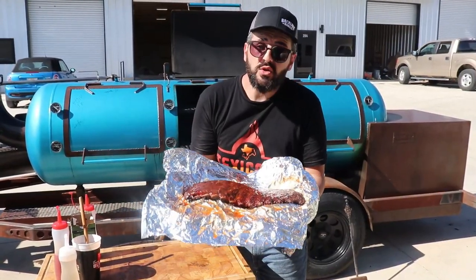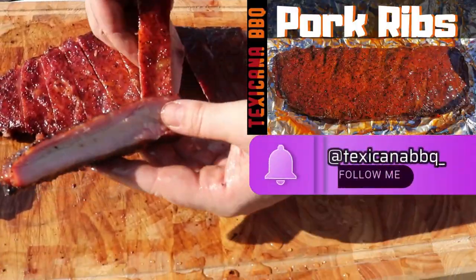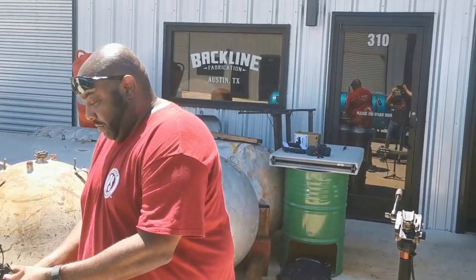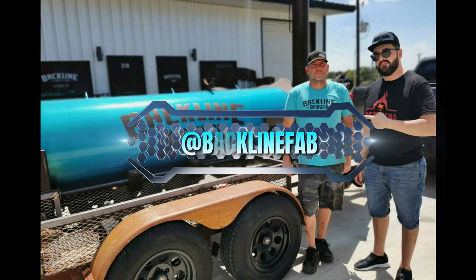And that'll be all for today. Thanks for watching. Go check out the pork ribs video that I cooked in the Bakeline beauty. Don't forget to subscribe to my YouTube, and you can also follow me on Facebook and Instagram as Texicana BBQ. Big thank you to the Dove Father for helping me shoot the video — y'all go check out his YouTube channel. I'll see you soon. Ciao!